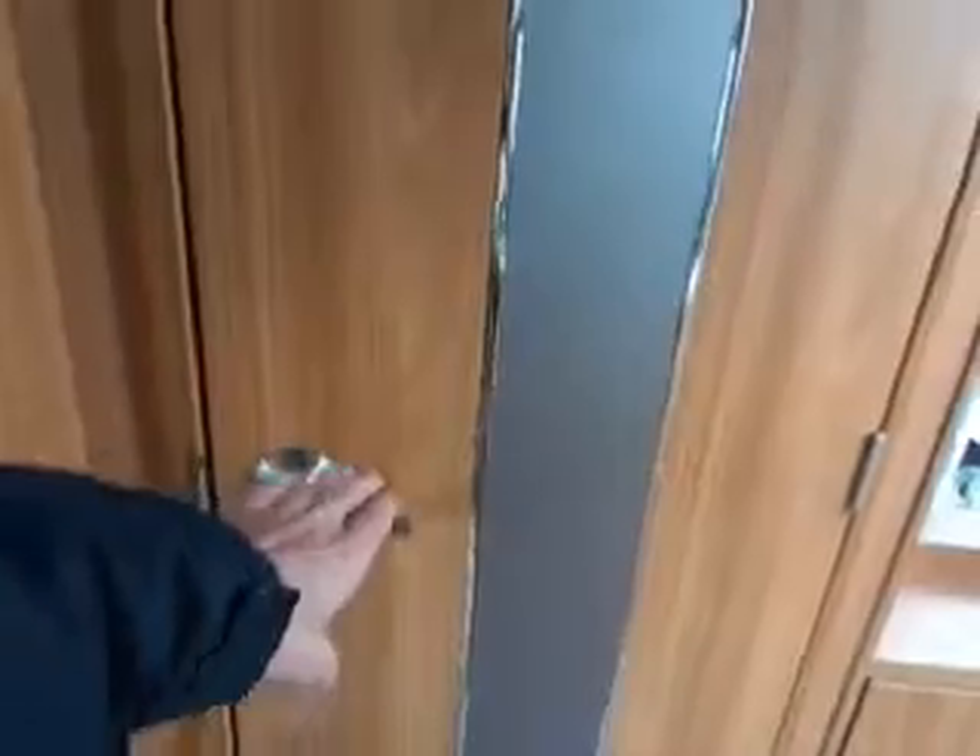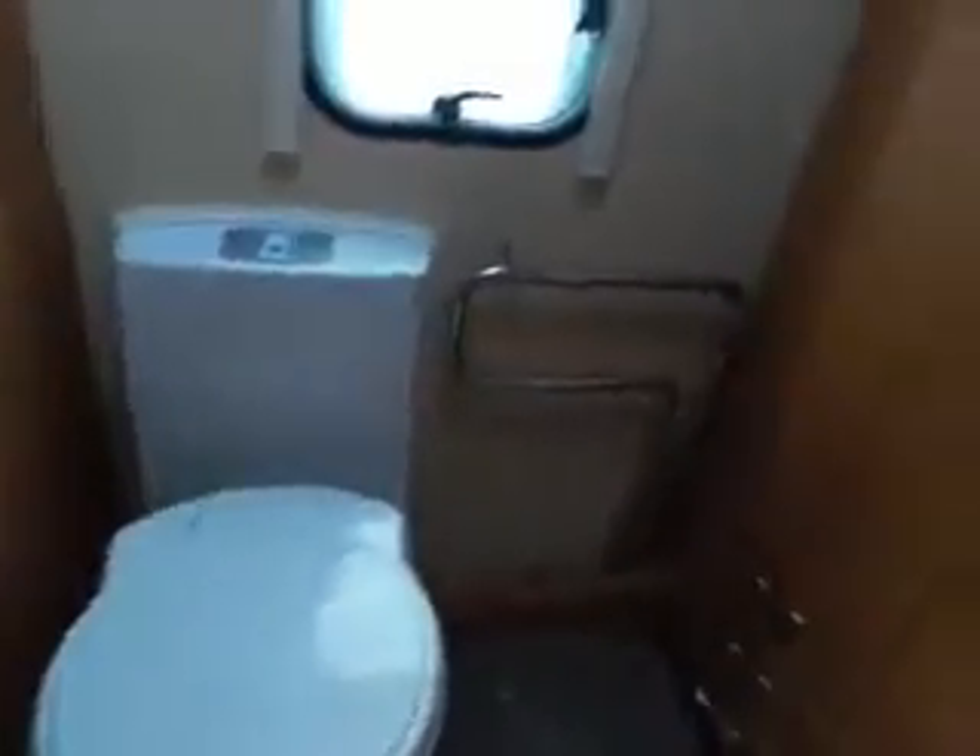Then to the rear, you've got your rear bathroom. You've got a full-size shower on the right, then your vanity unit in the middle, and then you've got your central heating radiator and toilet. And your wardrobe space there as well.